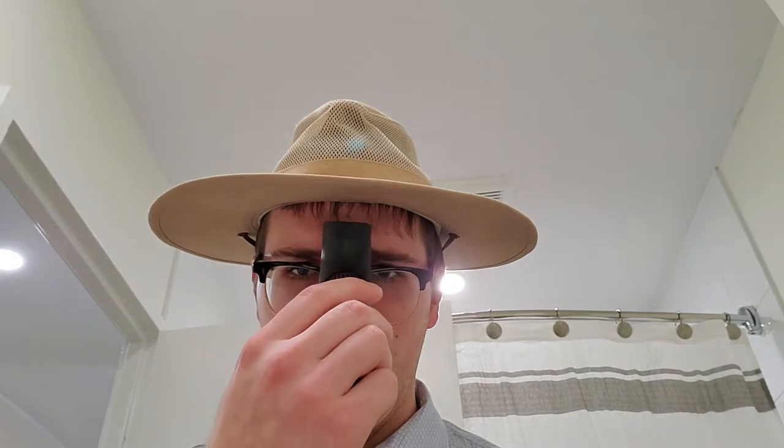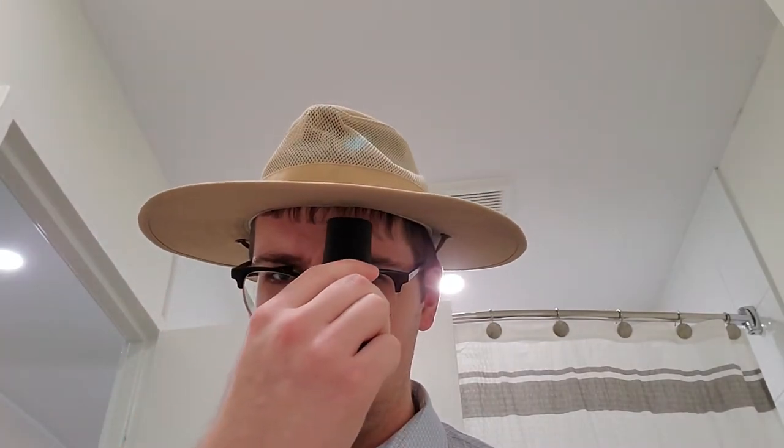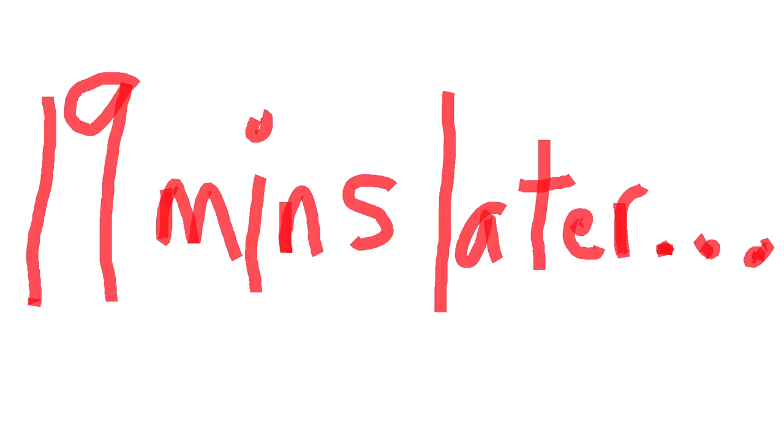Trust your instincts and just sort of go for it. Ohhhh boy. I know what you're thinking — how do I deal with the sides and back if I can't see them in the mirror? That's why with my trusty hat technique, you can't go wrong. Just like this. Just follow the line and everything will be just dandy. Ohhhh boy.